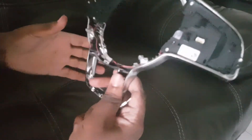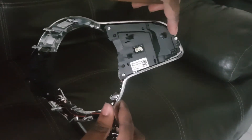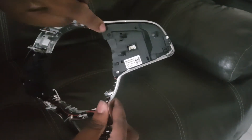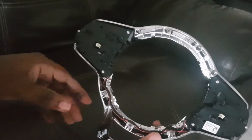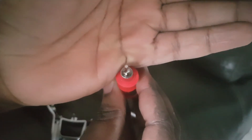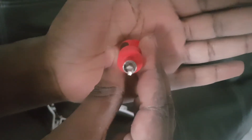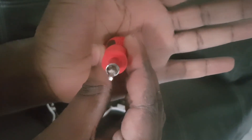When you have it out, on the back there are three silver screws — one here, one here, one here — and the same on this side. You want to take those out and you're going to need this little bit here. It looks like a little starfish bit.